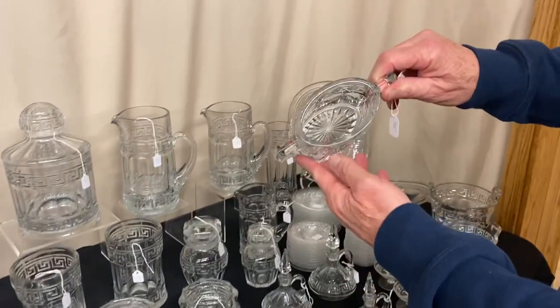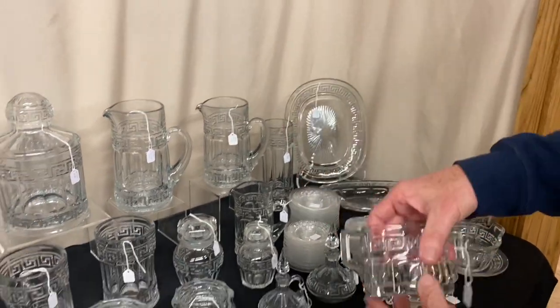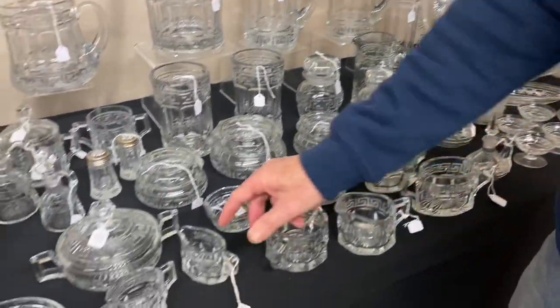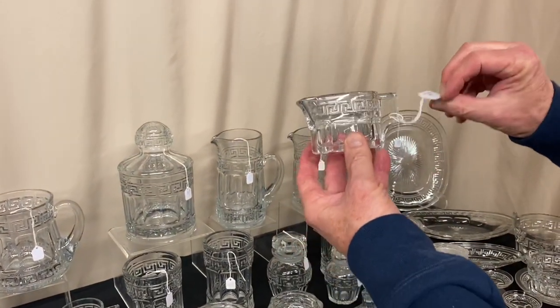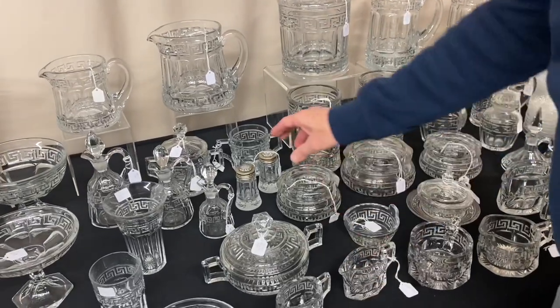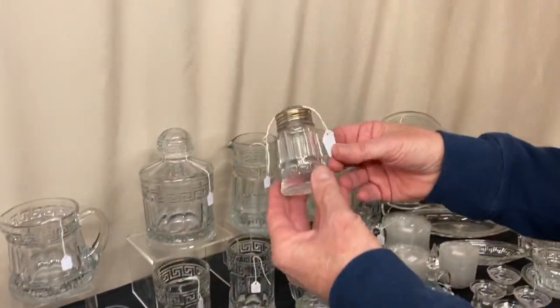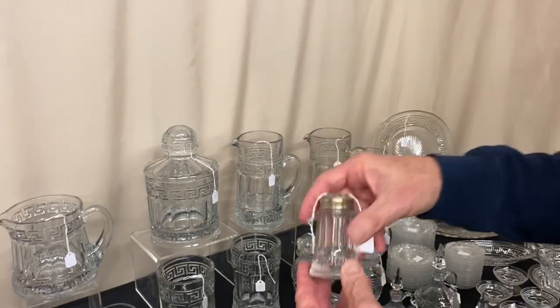We have the oval large creamer and sugar in good condition, it's $55 for the pair. We have the individual oval creamer and sugar and it's $65 for the set. Salt and pepper shakers — clean on the inside, they have sanitary lids on top. They're $125 for the pair.